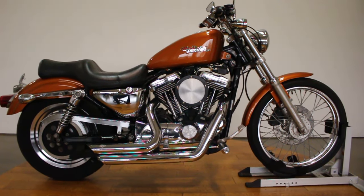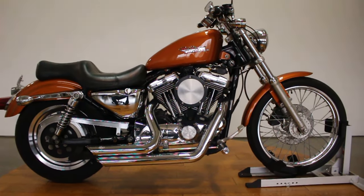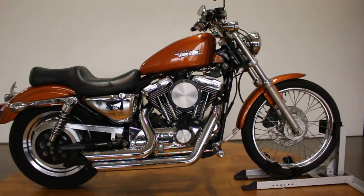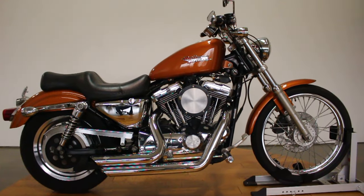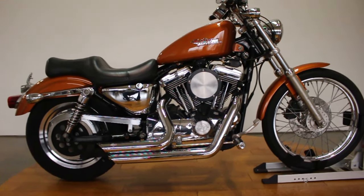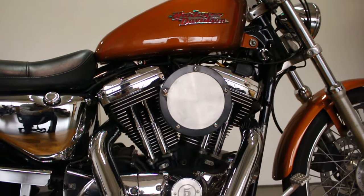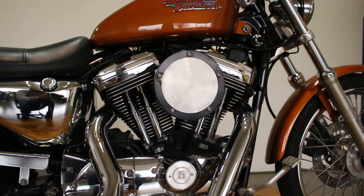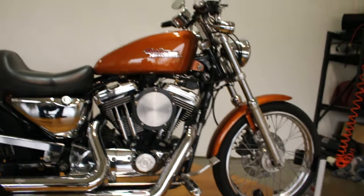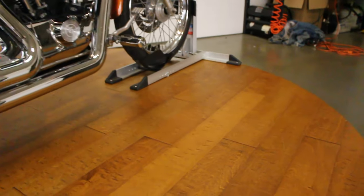This bike is pretty gnarly actually, I'm not gonna lie. It's got a lot of good accessories — first off it's got grips, second off it's got the short shot Vance and Hines, and third we got this aftermarket intake on it. This is a clean Sportster — if I needed a Sportster I'd probably buy this one. Loaded up with chrome, it's super clean.